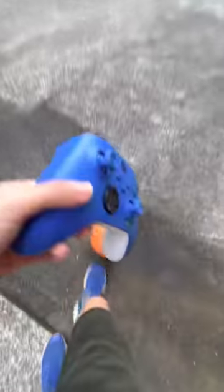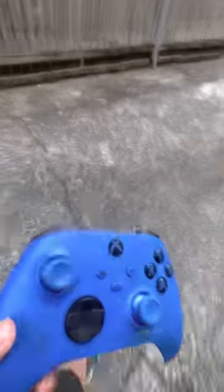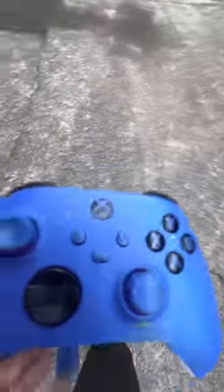What's up YouTube, today we're going to be smashing this little $60 to $100 controller. Let's get it in.